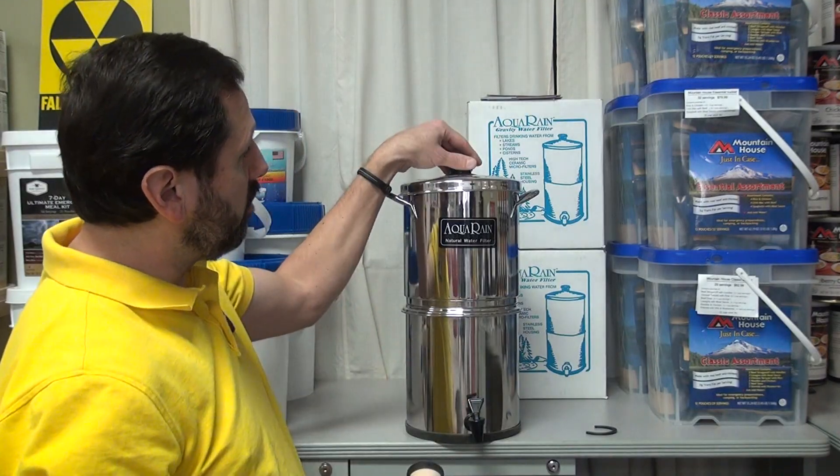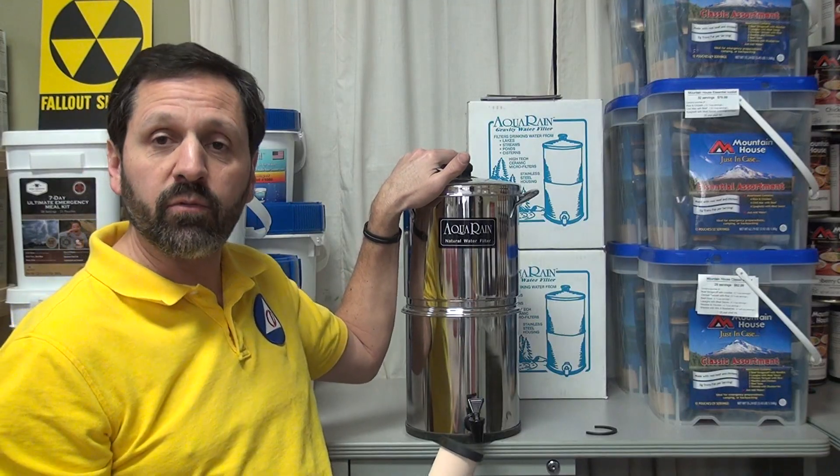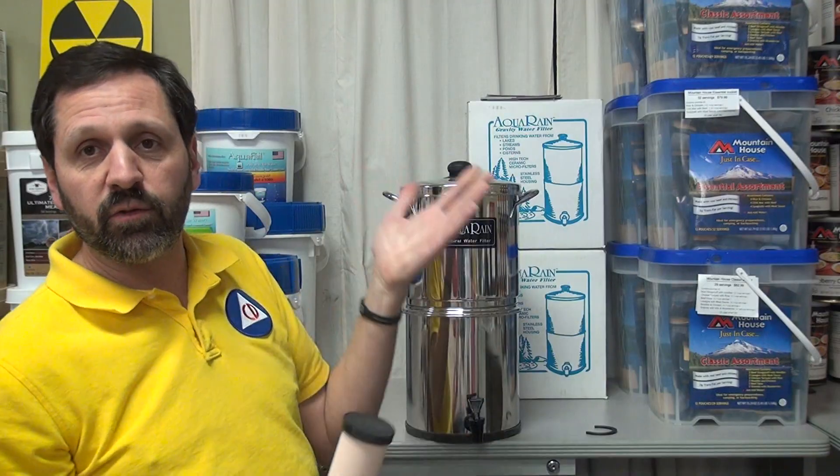For instance, if you had a unit that takes four filters of this type, it's going to take about one hour for one gallon of water to go through. A Berkey will take about 20 minutes because it doesn't filter down as fine.